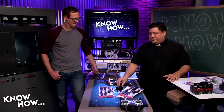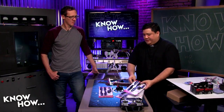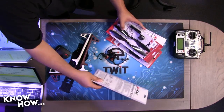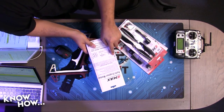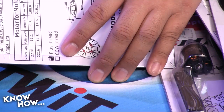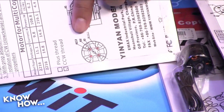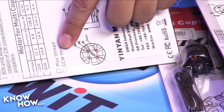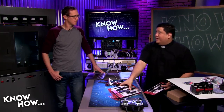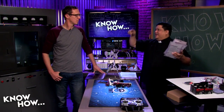All motors are now bought with rotation threading. One has a standard right-hand thread and the other has a counter-clockwise thread — you want an equal number of each so that when the quad is built, nuts tighten themselves during flight rather than spinning off.